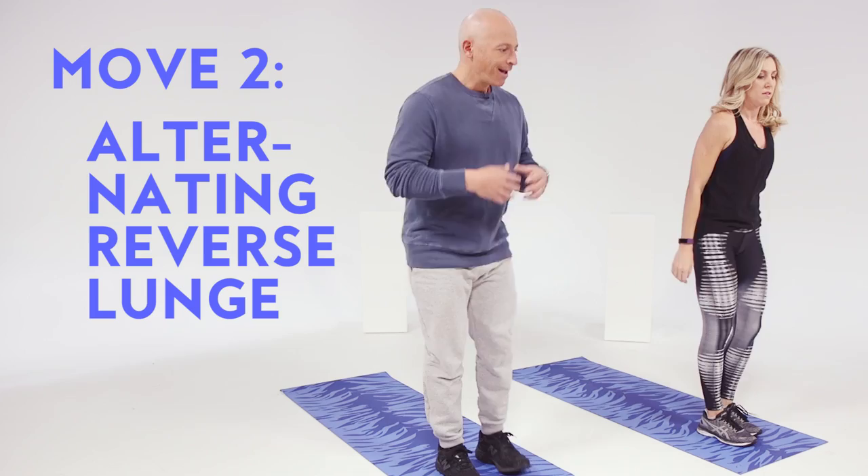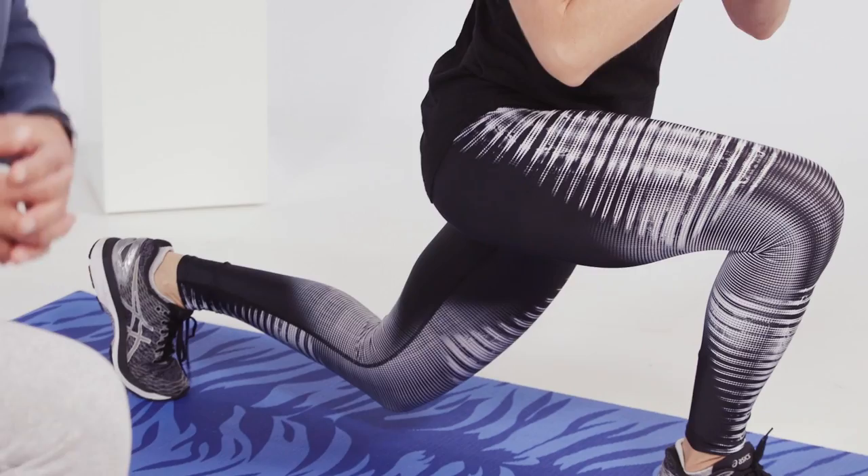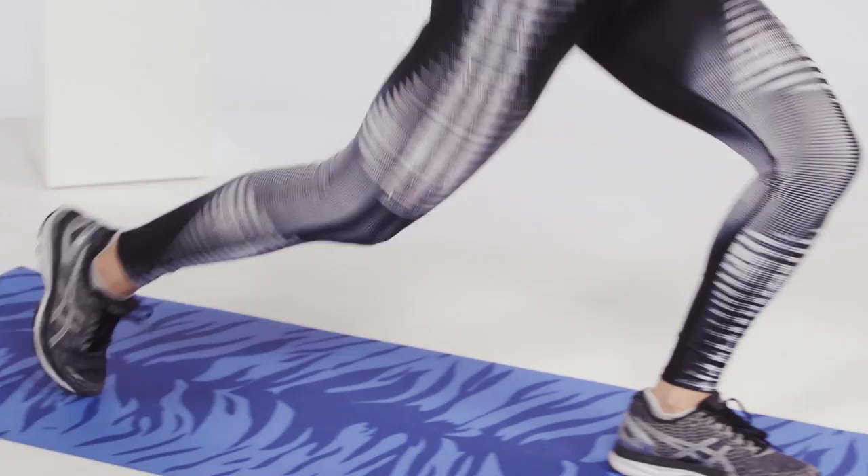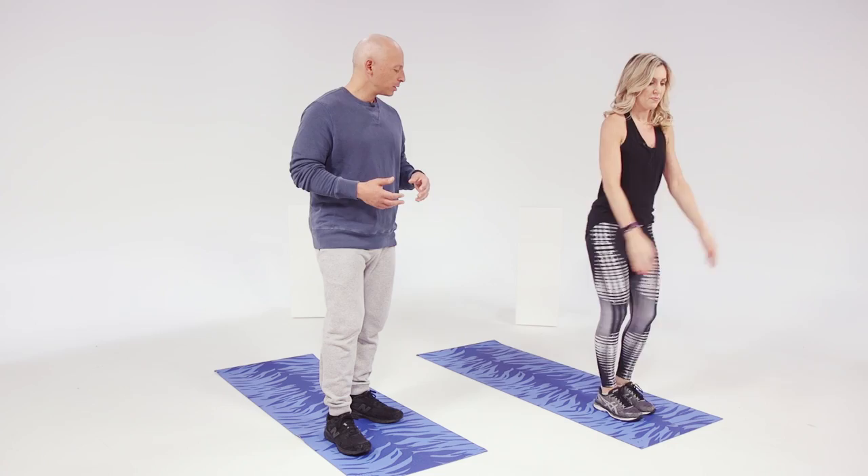I love a reverse lunge rather than a forward lunge — it's easier on the knees. You can sink down through your heel, so there's more glute involved, and it's a unilateral movement, so it's one leg moving independently of the other. When you're doing a squat it's hard to tell if your dominant side is doing all the work, but with a reverse lunge you're actually able to work one leg at a time.